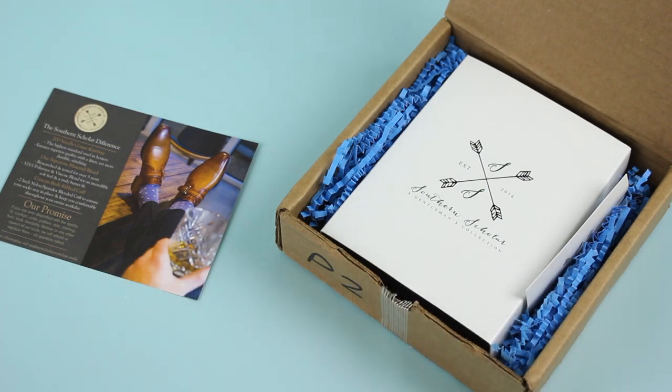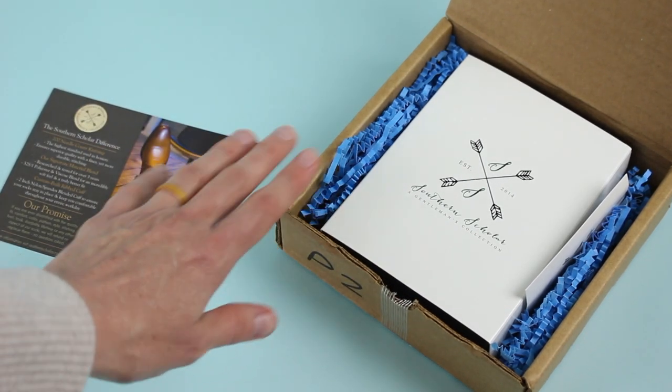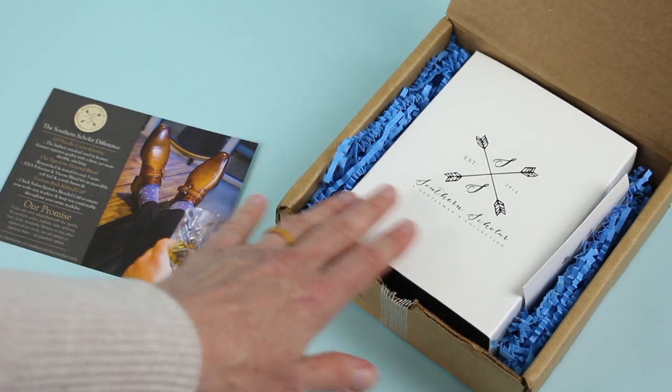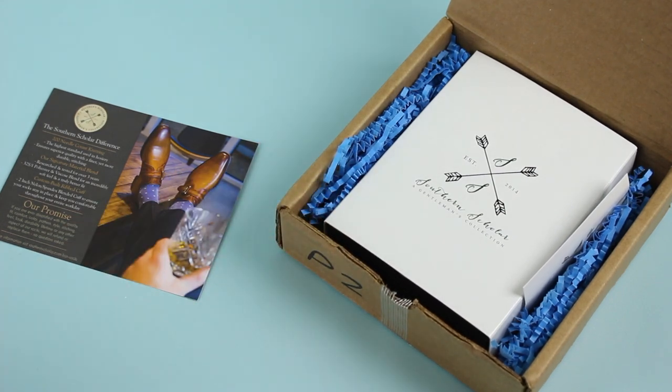I've unboxed this one quite a few times in the past and I'm going to go over some of the same details that I always go over because I think they're important. First of all, the box ships in this outer brown mailing box. The only thing on top is my mailing address, and then tucked inside we have the box so it doesn't get damaged. It makes it very giftable — great first impression and great presentation.